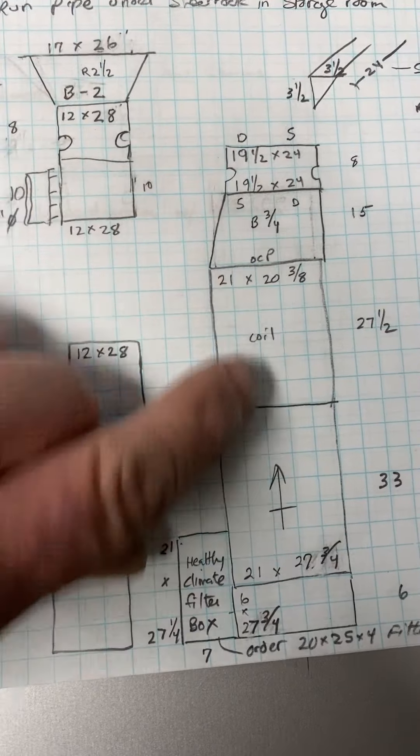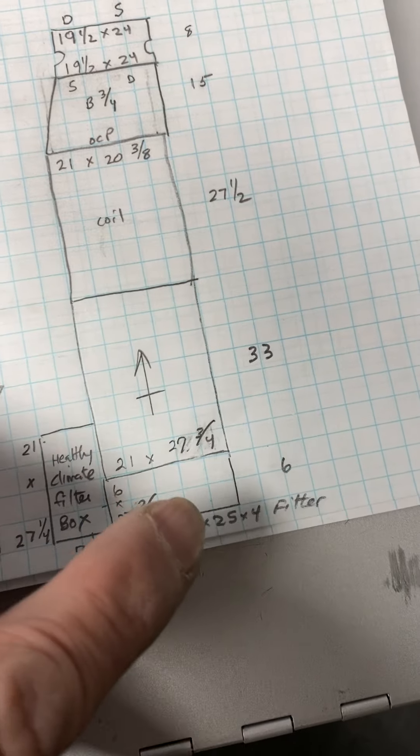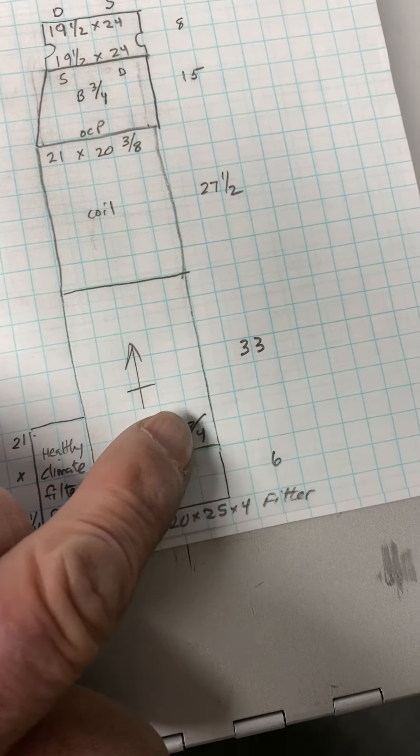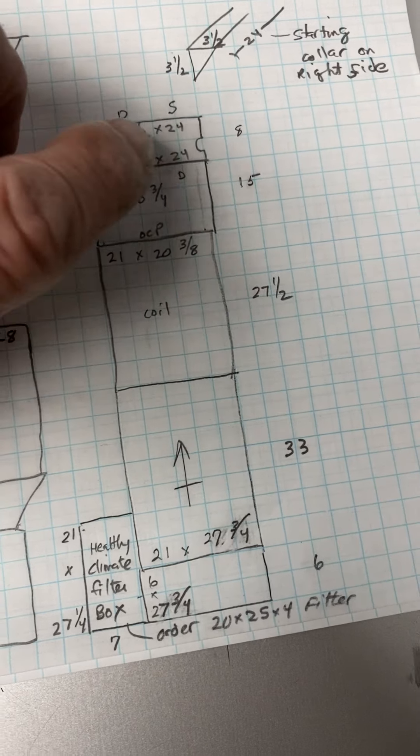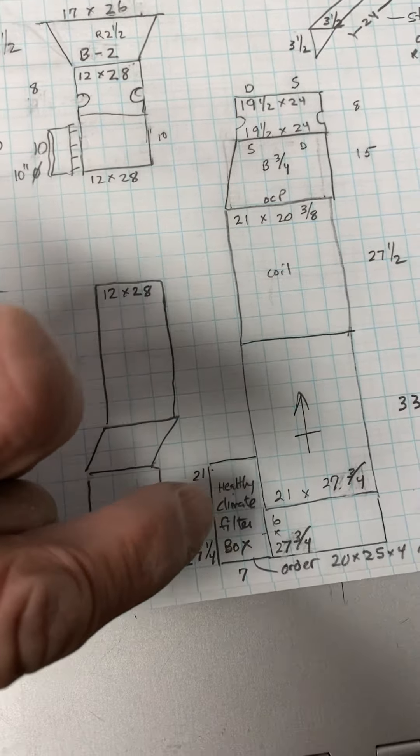All this here is existing — part of the furnace the homeowner has in his garage. The coil and furnace are existing. We're going to add a base to it, take the piece on top of the coil off and trash it, then add a new canvas piece and starting collar on top.